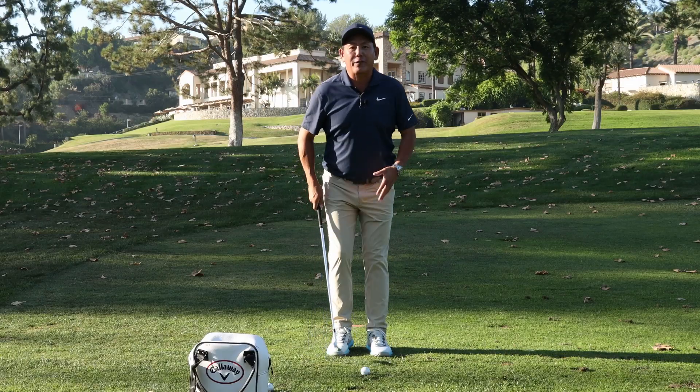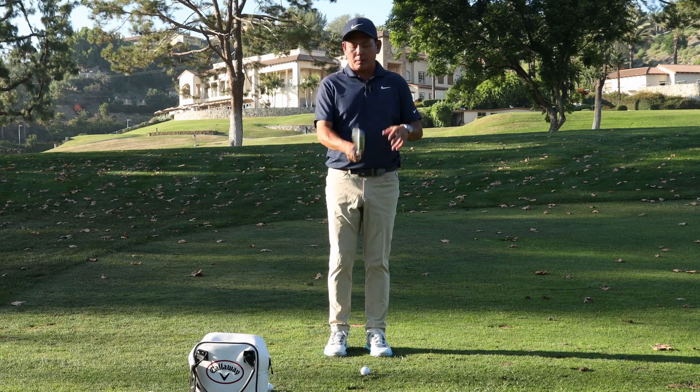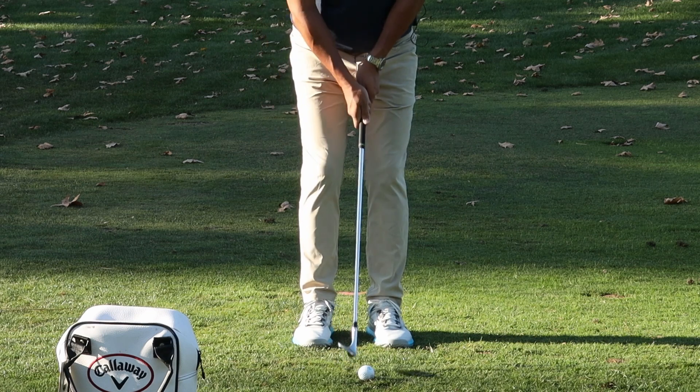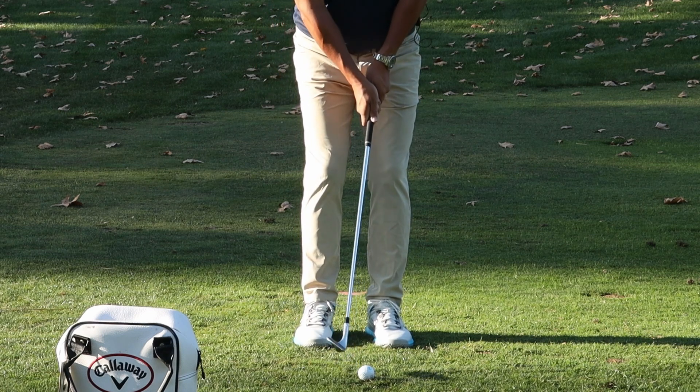We're going to be talking about the setup. I like the feet pretty close together so you don't have to worry so much about ball position. I don't want your hands too far forward or too far back. Straight up and down is perfectly fine — if it's a little bit forward, that's okay too.